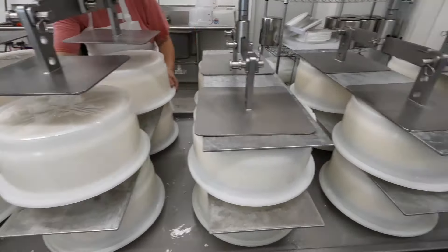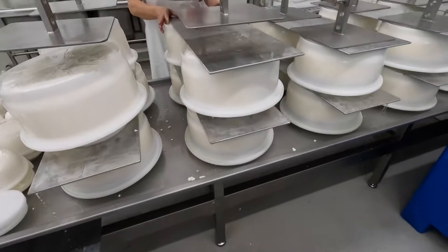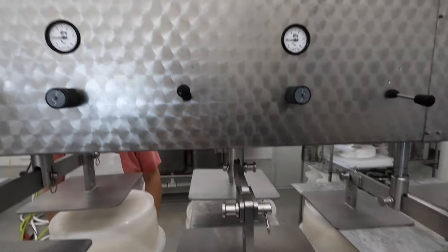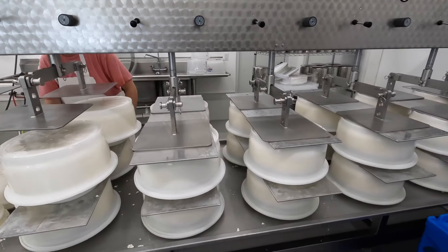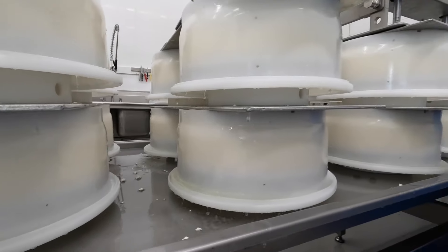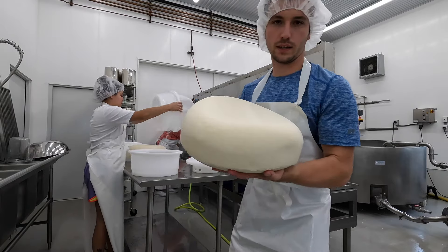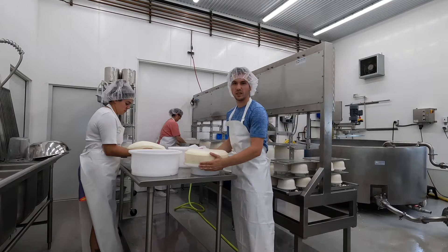We're starting to press the wheels. The babies are getting put into their forms and now we're putting the press plates on. We put the pressure down nice and slow and you can see the whey starting to drip out of the bottom of those wheels. We'll have some beautiful wheels here in a little bit. We press the cheese and you can see we have a really nice looking wheel, still pretty pliable. When we flip it over we have a little ring, so we flip it to keep everything nice and consistent.